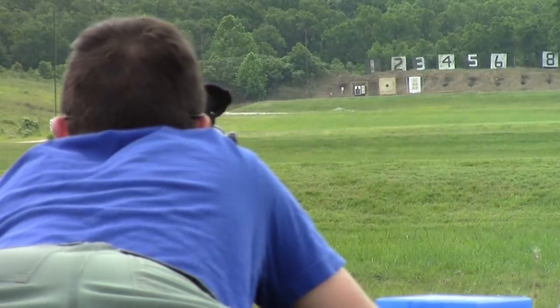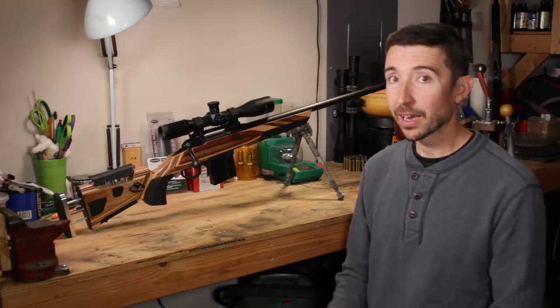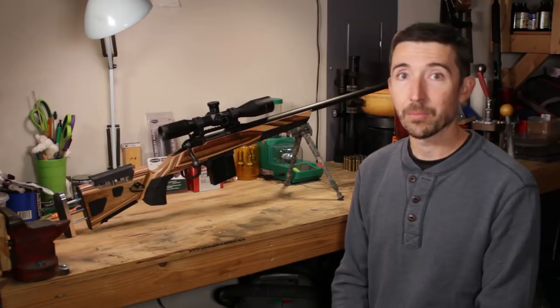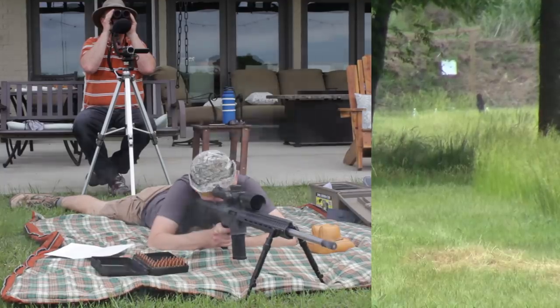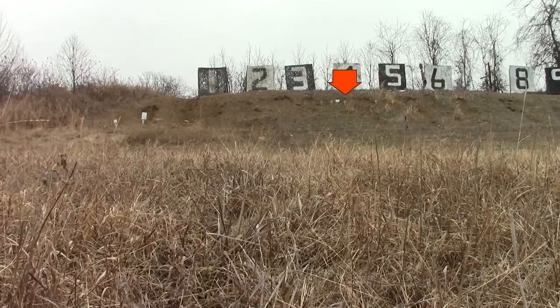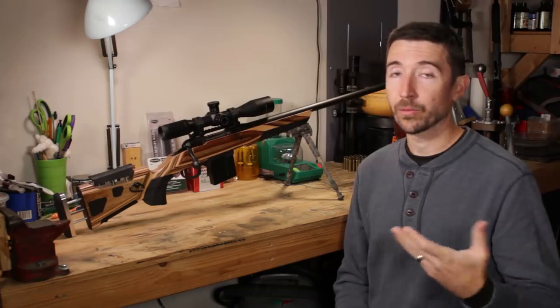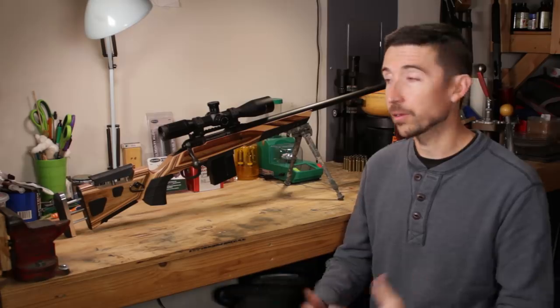Let's start at the top level, answering the question of why I chose the Savage 12FV over all the other excellent rifles out on the market right now. Most of the centerfire rifles and even the rimfires you can find out there are just getting better and better. Bolt actions are at an all-time high — you can get very good hardware for very inexpensive prices. If you choose a Tikka or a Remington or whatever, you're going to be able to get a lot of these same effects, and a lot of these techniques will probably apply to your gun as well.